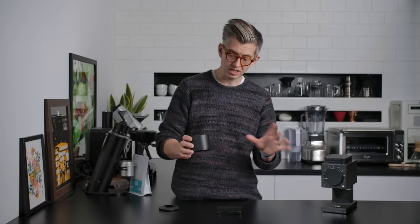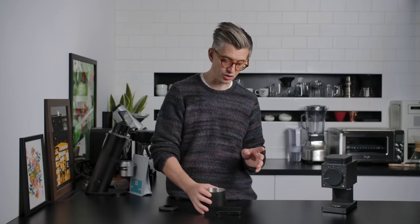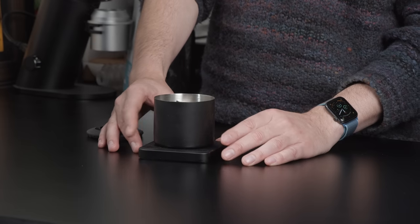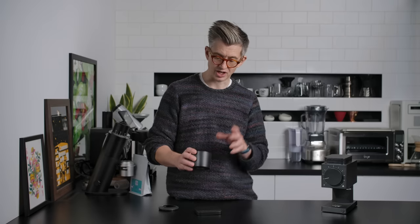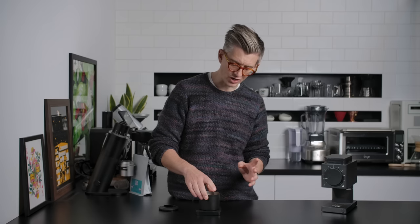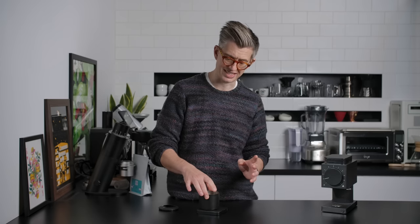One quick thing: early on, people were concerned that the magnet at the bottom of this would interfere with the load cell of a weighing scale. That hasn't been the case for me, though it does stick — and that's kind of annoying. Its position doesn't really impact accuracy in terms of the scale, so I know the weight is the weight. But it is a slightly odd part of the experience when your bean bin and your scale are sort of stuck together.